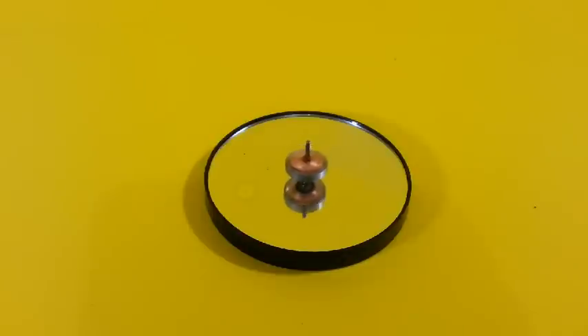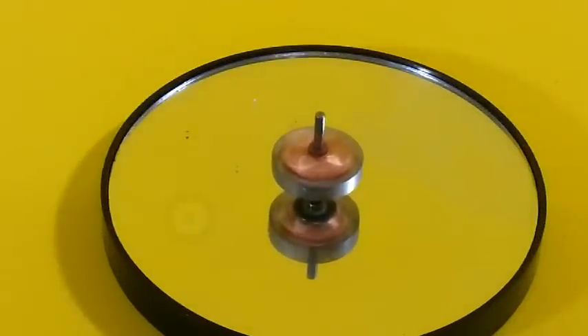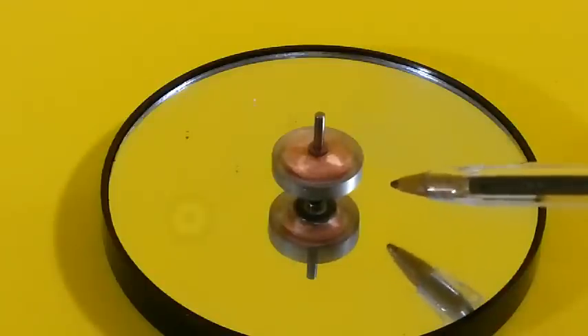Everybody has played with one of them at some point and we know that after a certain time the movement stops. This is because of friction, mainly between the tip and the surface.